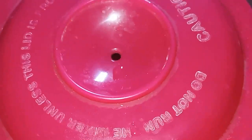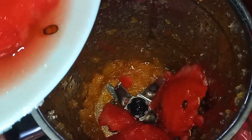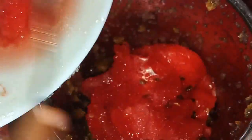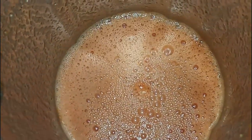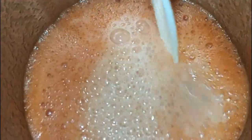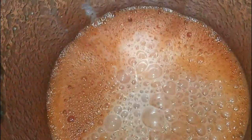Close and grind well, then pour it into the bowl. Add the watermelon pieces, close and grind well, then pour in. Close and grind well again.